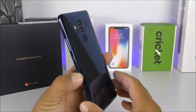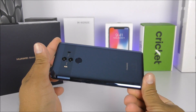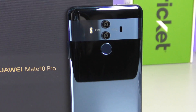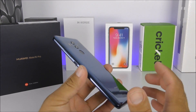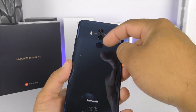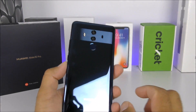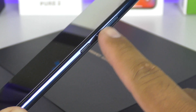Coming back to the Huawei Mate 10 Pro, let's take a look around the device. This phone is absolutely beautiful all the way around. On the back we have the gorgeous midnight blue glass with a line towards the upper side of the cameras that makes it look elegant. On the back there are dual 13-megapixel Leica lens cameras, an LED flash, a laser focus, and a fingerprint scanner. On the right side we have the volume rockers and power key.